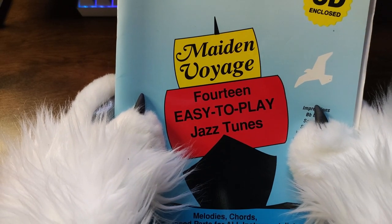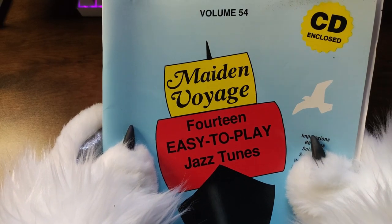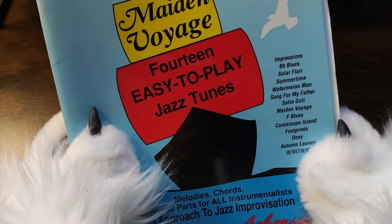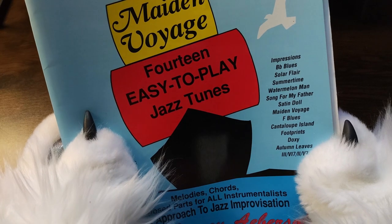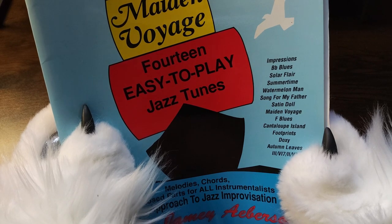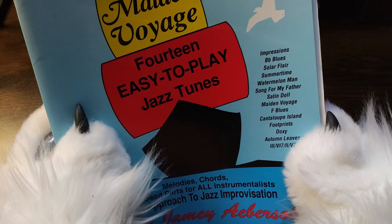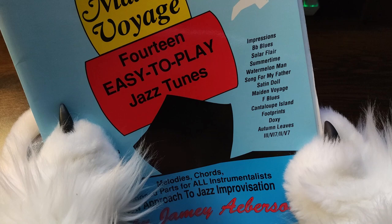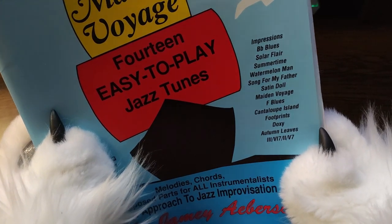With the camera autofocusing it's gonna feel like we're on a boat. 14 easy-to-play jazz tunes. This is Volume 54. The songs listed include: Impressions, B-flat Blues, Solar Flare, Summertime, Watermelon Man, Song for My Father, Satin Doll, Maiden Voyage, F Blues, Cantaloupe Island, Footprints, Doxy, Autumn Leaves, and some Roman numerals.